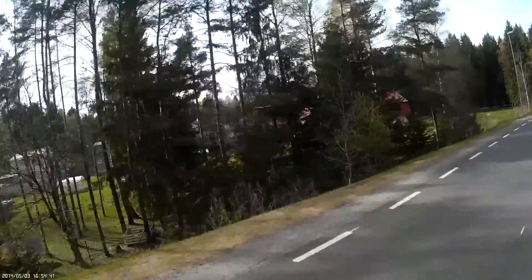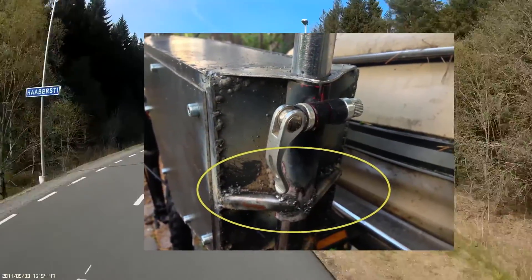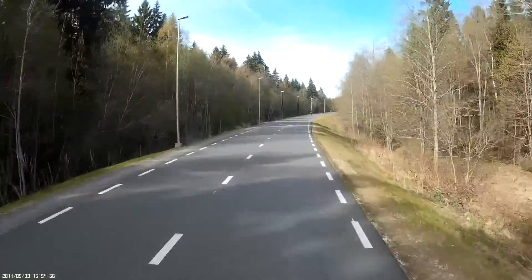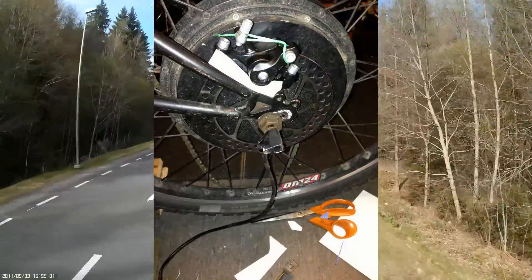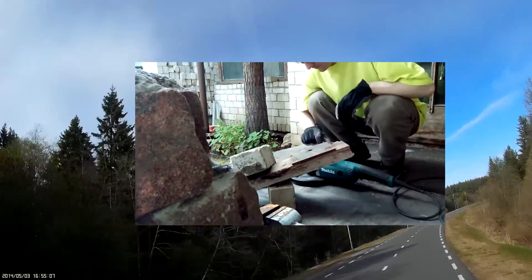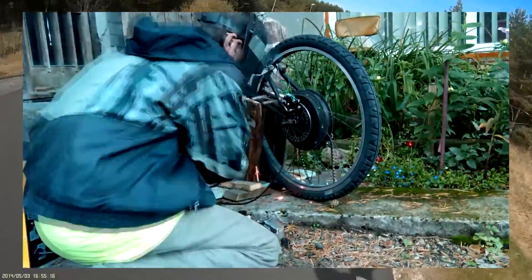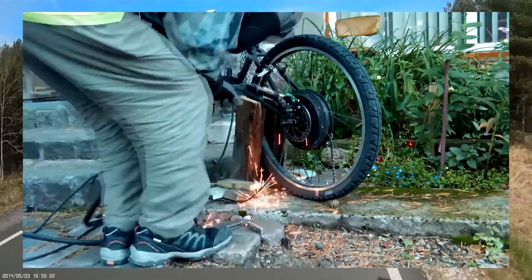The seat post felt a little flimsy, so I welded some reinforcements onto it. After watching my brother weld, I had learned a thing or two. So I decided to make a rear disc brake holder — first out of paper for the design, then steel. And here I go, welding like a welder, with a bright green shirt.